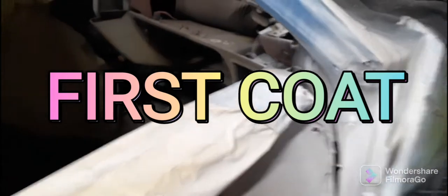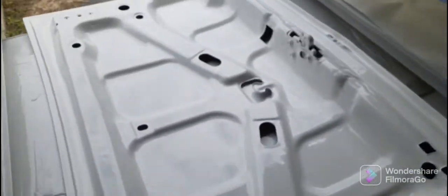Just a little short video — got the first coat on them. Got it around the door jams and the trunk jams, got the doors and the deck lid — got all the first coat on them. The jams and everything are looking real good. Hopefully it'll be all right, then I can get this thing back together in a couple days. It's getting there.